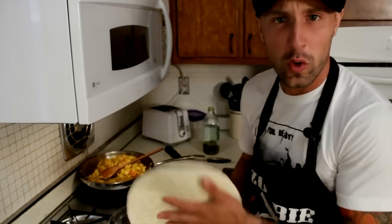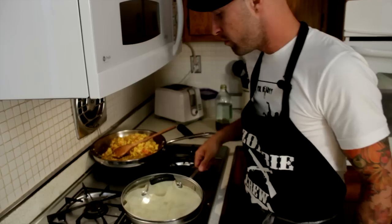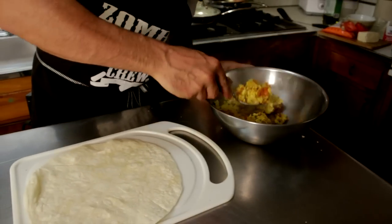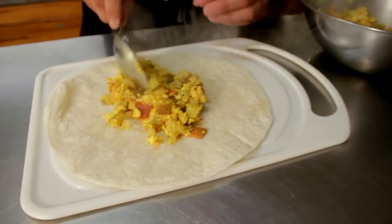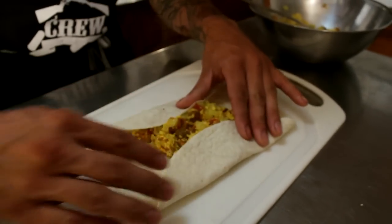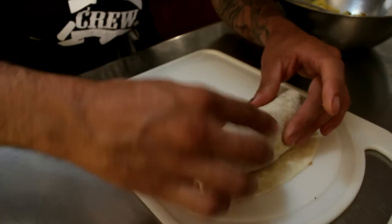We're ready to take it off the heat now and let it cool a little bit. While we're doing that, we're going to steam our burritos. This makes about four burritos or two really, really fat ones. What I like to do is turn the burner on low heat, put a cover on for about 20 seconds just to make it nice and stretchy. It's time to wrap it up. Start by putting maybe two spoonfuls in the center, depending on how fat you want your burrito. I like them fat. Fold the bottom, fold the top, and roll it. Voila.